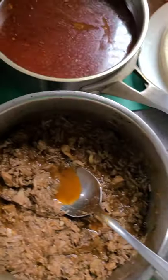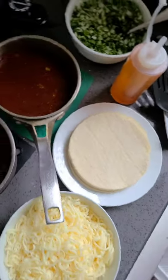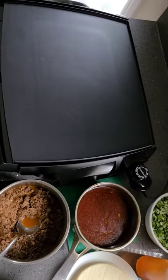This is my mise en place: Monterey Jack cheese, corn tortillas, birria consomé, chili oil, and onions and cilantro.